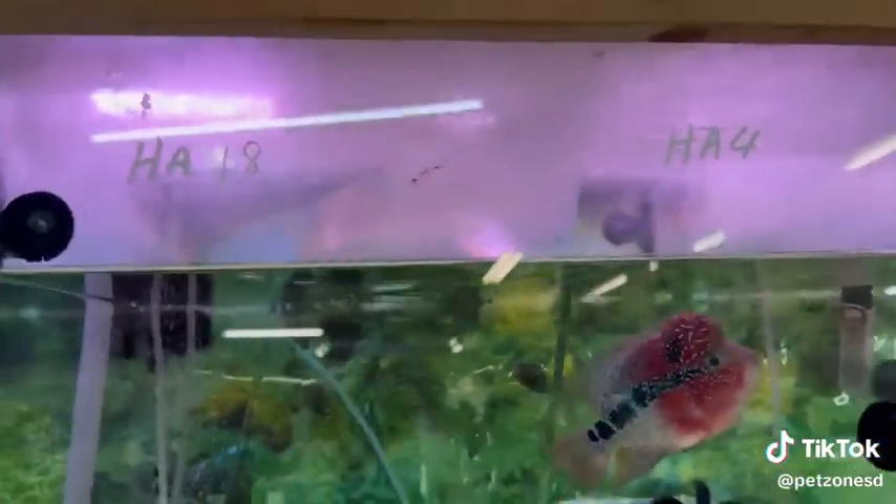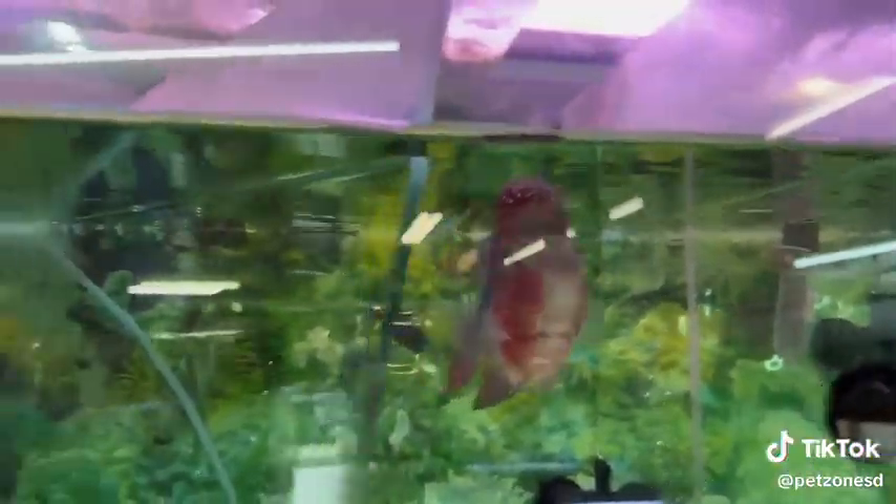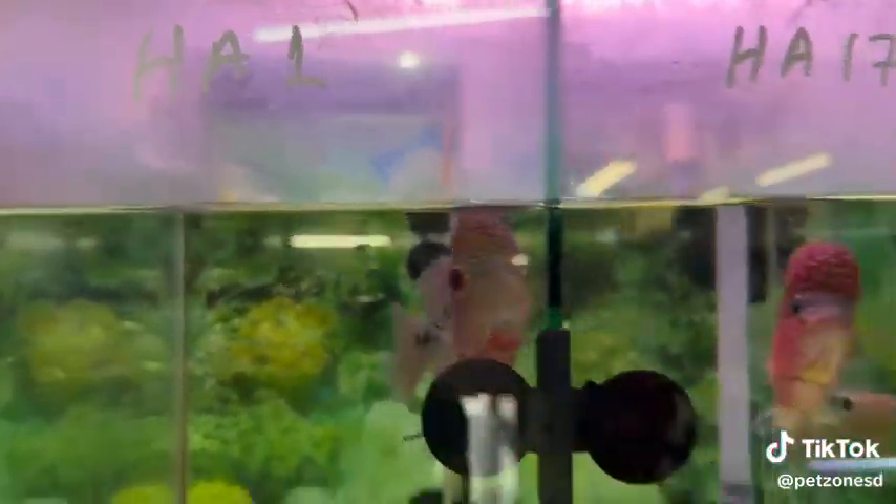This also allows us to keep a close eye on them. They like warmer temperature in the 84 degree range, which will help them fully form. If your flower horn is not forming, it's quite possible your water is too cold.